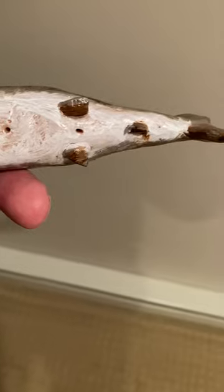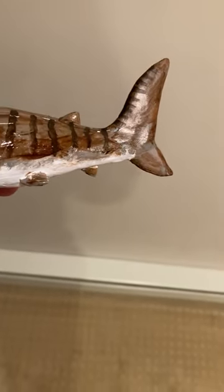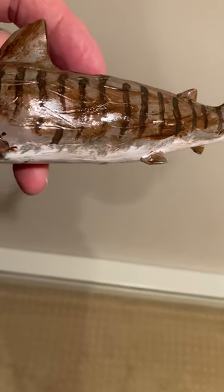Made them with super sculpting clay and they use acrylic paints. Once I did that I put an acrylic coating that makes them look nice and shiny. See the nice beautiful tiger stripes that I put on them.